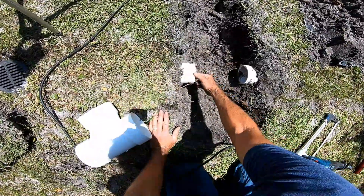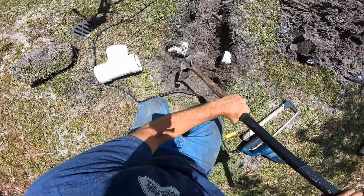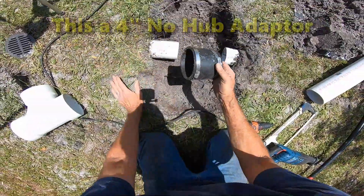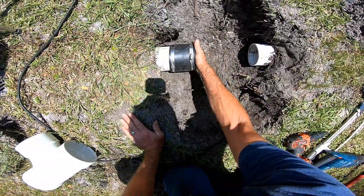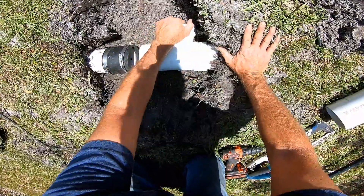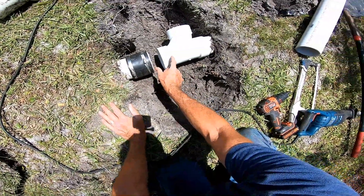Perfect. Now clean off the little burrs that are all around the edges, and we need to make this just a little bit wider. Now we can slide the no-hub over the top of the Schedule 40 and push it all the way back. We need enough room to be able to put this fitting down onto the next pipe. Now we need a measurement to go from the end of this PVC to the inside of this piece right here — this is the tough part.